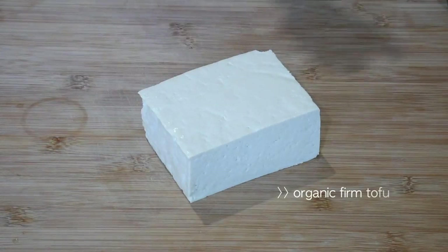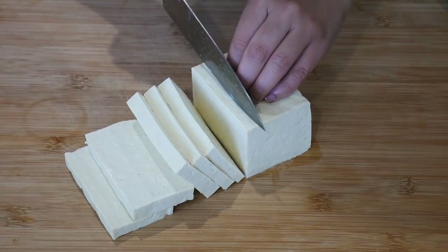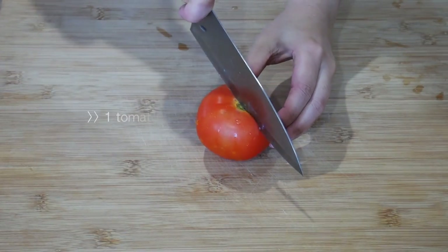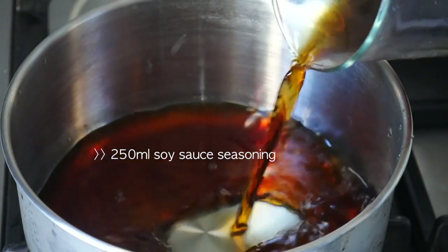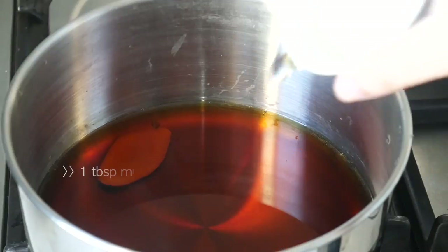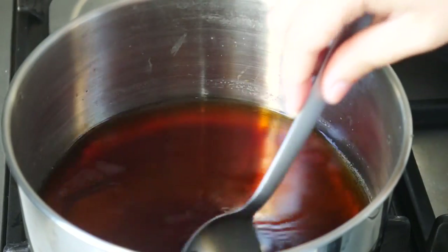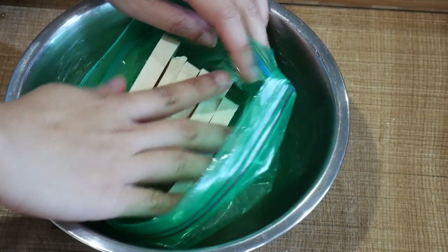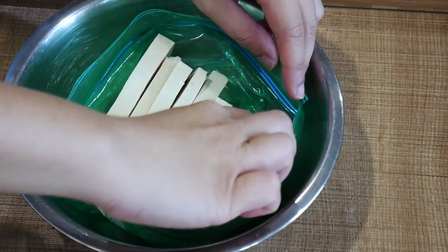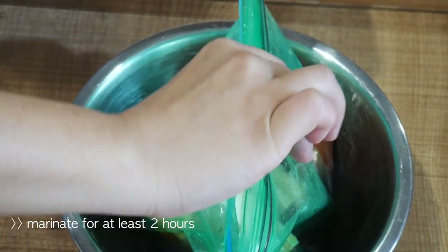Now let's move on to our toppings. Since there's no meat involved, I've decided to use firm organic tofu instead. I've also decided to add some colour by adding tomato. To a pot, pour the remaining soy sauce mixture. Add a slice of ginger, sake, mirin, and sugar. Let that dissolve and turn off the heat once the mixture starts to boil. Have your tofu and tomato in a Ziploc bag and transfer the soy mixture into the bag. Just like the eggs, you will need to marinate this for at least 2 hours, but I left mine overnight.